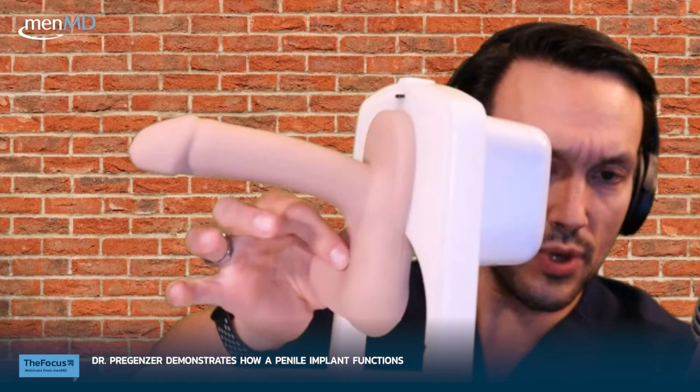This is super hard — I could take this and bash it against that brick wall back there. This is a very hard erection. When you're done, you squeeze a deflate button on the same pump. I was squeezing down here to move fluid into the cylinders; now I squeeze right above it, and notice the fluid is returning out of the cylinders back to the reservoir. So you go from hard for the bedroom to soft for the locker room.